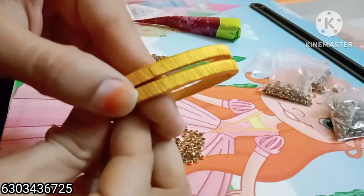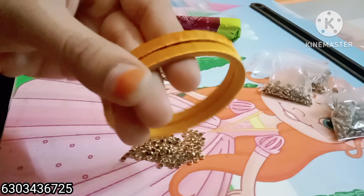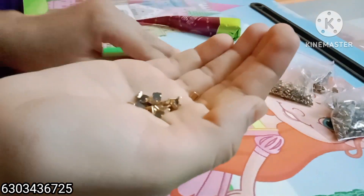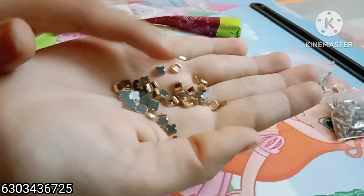Hello everyone, we are going to design 4 cut flat bangles. I am using 4x4 square shape in gold color and 3 mm white color round.